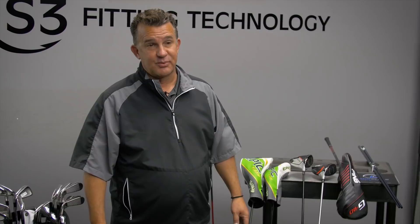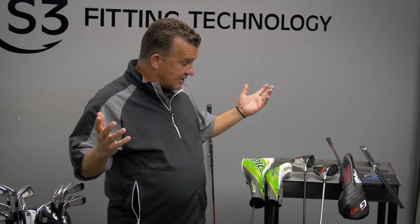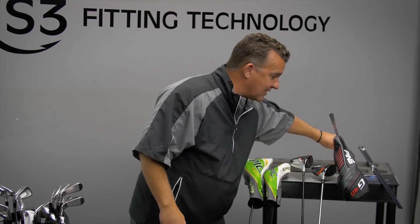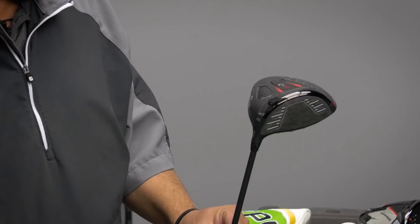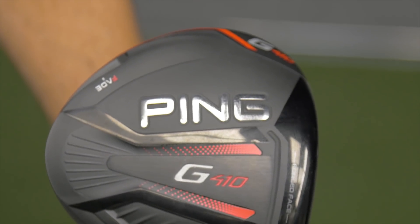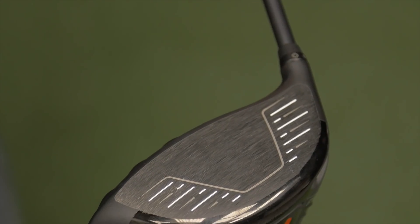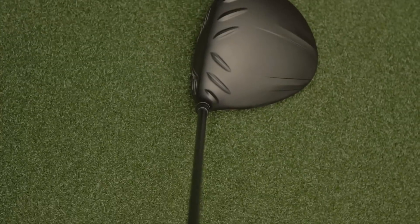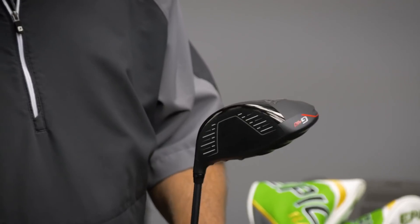Moving on to our third rumor — this one we really don't know much about. We really had to call in some big favors to even be able to talk about it. From Ping, the new 410 series of golf clubs. This should be spectacular. We believe there are fairway woods, hybrids, and a set of irons to accompany this product line. We don't know anything about the build sheets or spec sheets, but this is unique for Ping because they've got some draw and fade bias built in. It really looks spectacular — Ping does a great job on cosmetics. It's super clean, just fabulous. The color scheme and everything else is really well done.